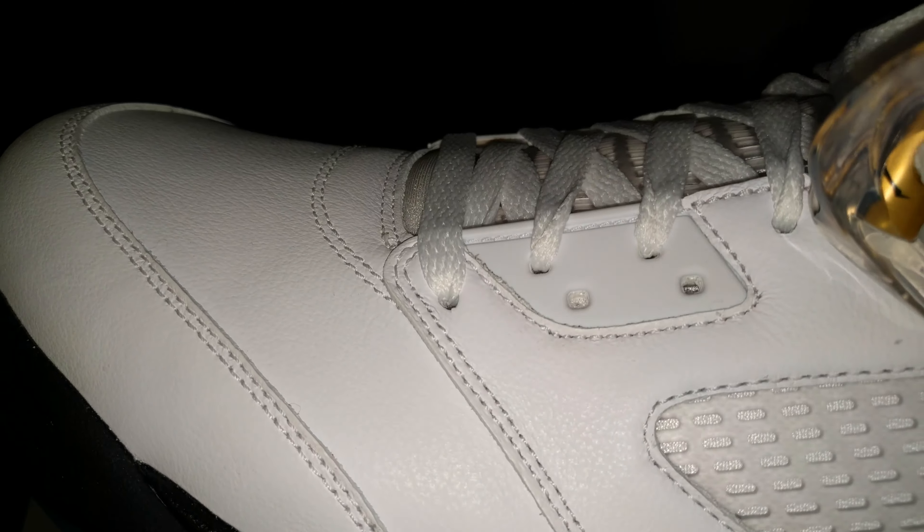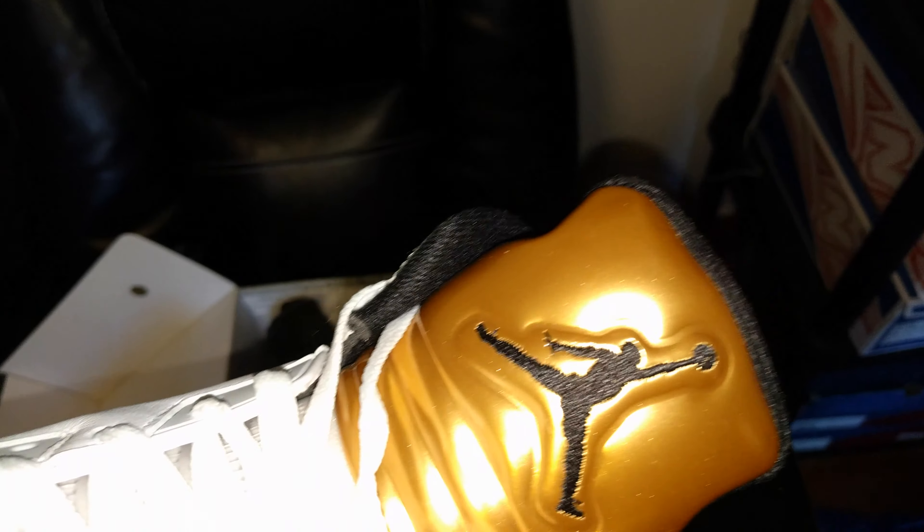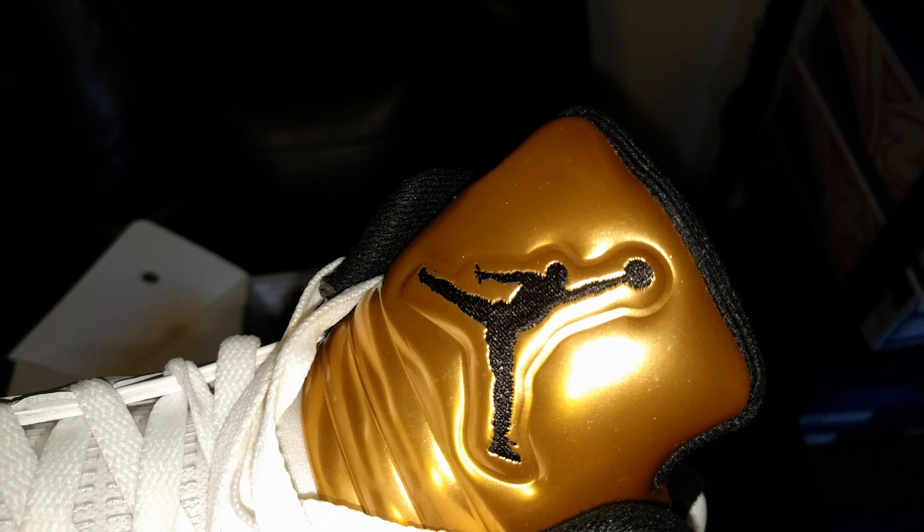That's pretty much it. I just wanted to show you all one of the two latest pickups. I'm not going to do an on-feet right now, but that gold really pops — it really does. Really dope, I like it.